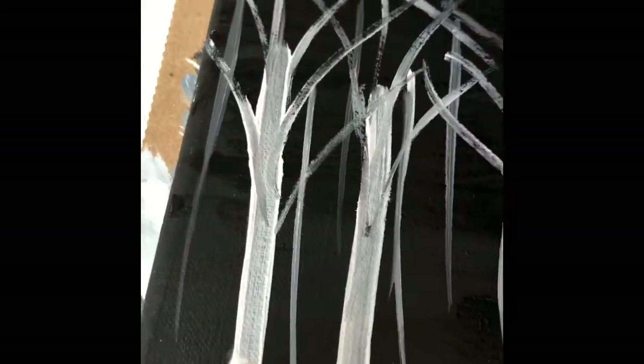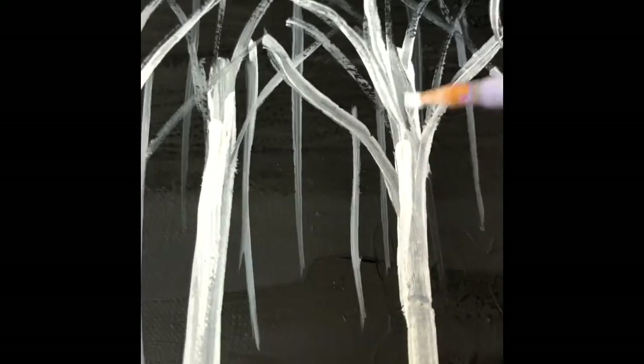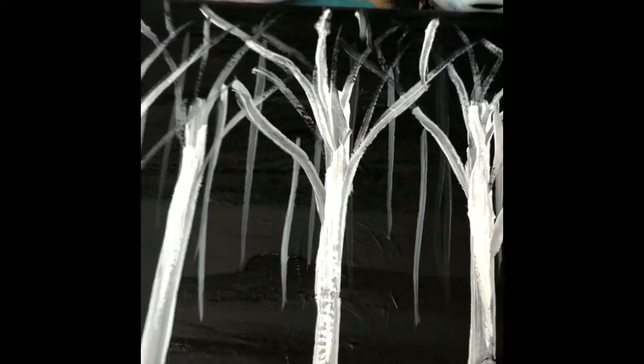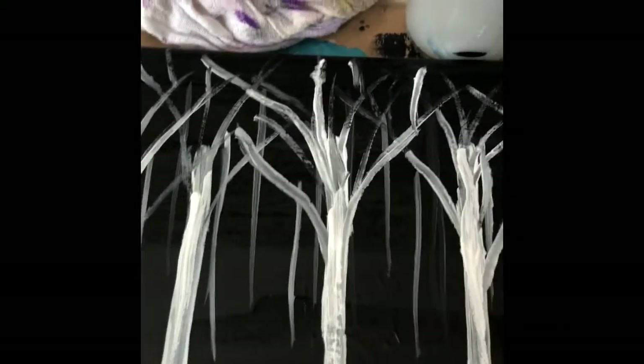Now I'm going to get a little more white and trace over the branches with brighter white, just to make some of them pop a little more. Then I'll bring some of that straight white down into the trunks as well.